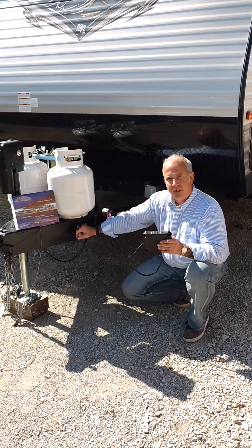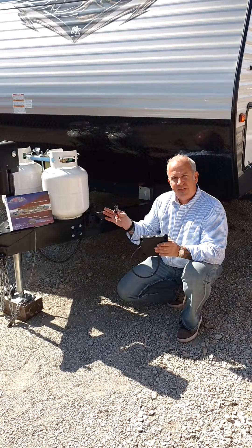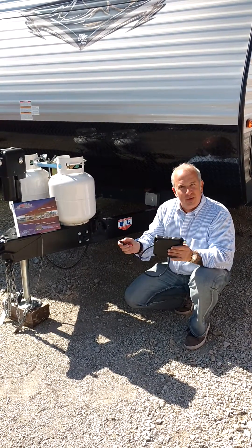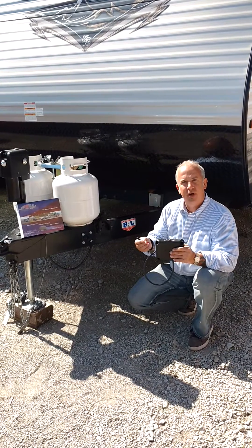Now you're getting ready to tow down the road. You might wonder: is it working? Autobrake comes with a key fob. What this key fob allows you to do — just like most new things, people want to mess with it, they want to know if it's working. You'll hit this button on the key fob, and you'll feel your trailer brakes pulse. It'll be like a very slow ABS.